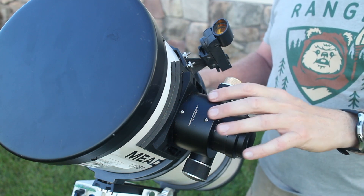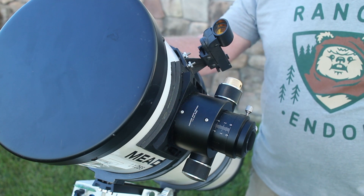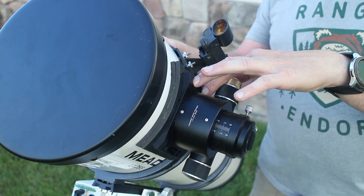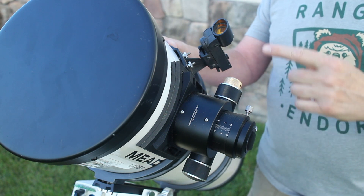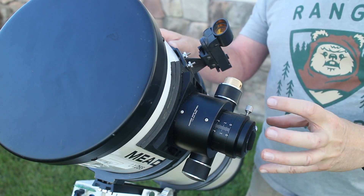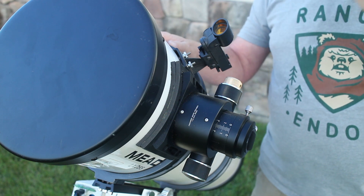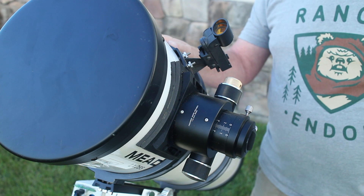Before I took the old focuser off, I put my laser collimator in it, shot the laser through the tube, placed a piece of tape on the opposite side, and marked where the laser hit — so I'd know where to line up the new focuser. As I was installing the new focuser and tightening the screws, I had the laser collimator in it and made sure the laser was hitting exactly the same spot. I also racked the focuser in and out to confirm the laser didn't move, ensuring everything would be lined up when I put the secondary mirror back on.